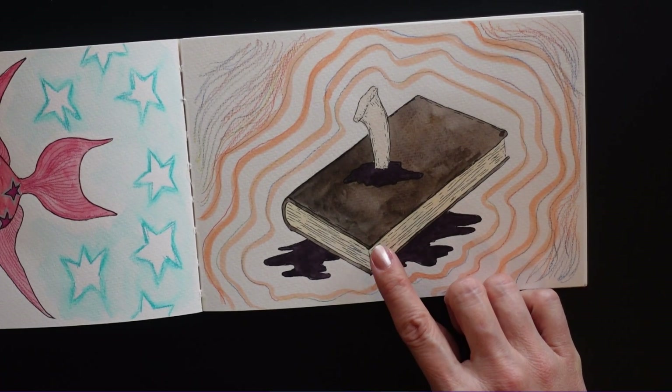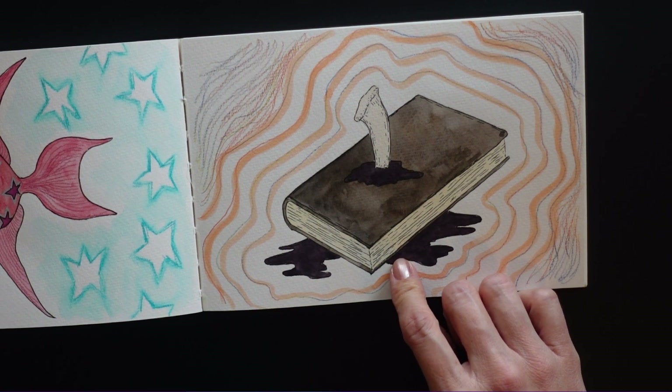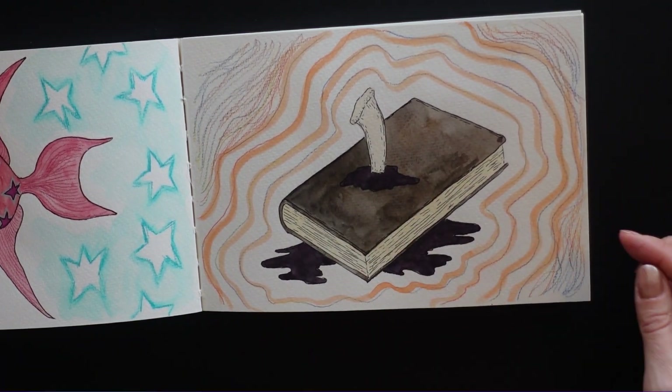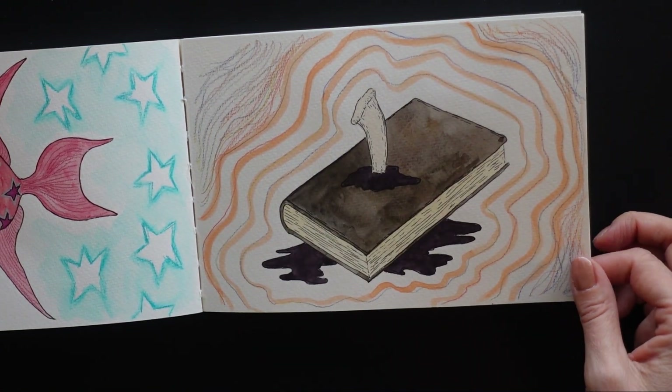This one — I can't remember, I think 'journal' was the prompt or something. So I did Tom Riddle's diary from Harry Potter, with the basilisk stabbing through it and all the black ink oozing out of it. And again, just filling up white space around it.